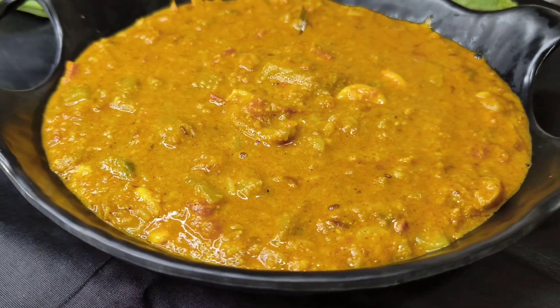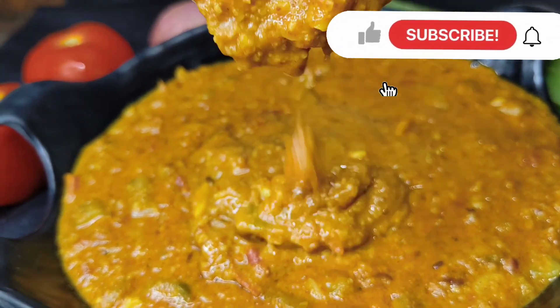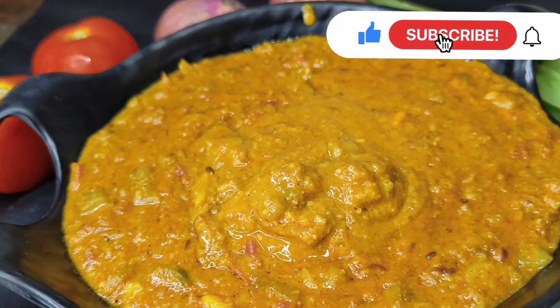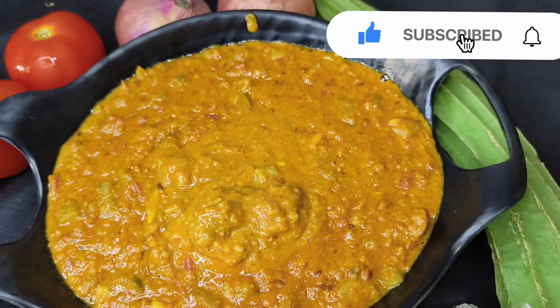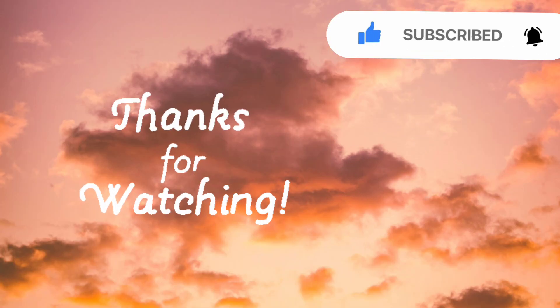Hope you like the video. Don't forget to share, like, comment, and subscribe, and push the notification button so that you get notifications for all my new videos. Thank you.